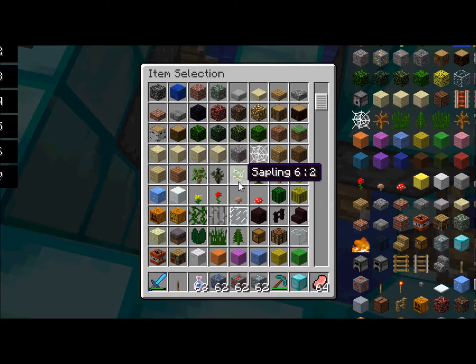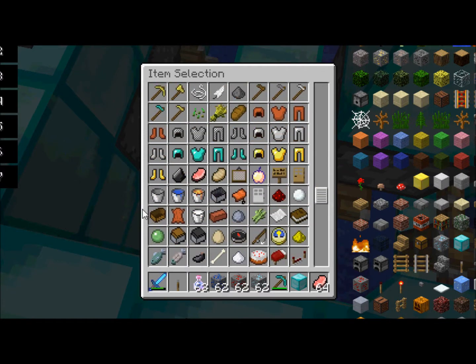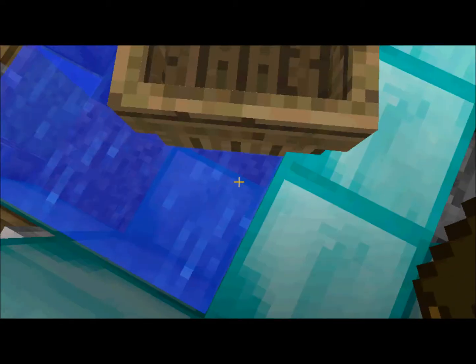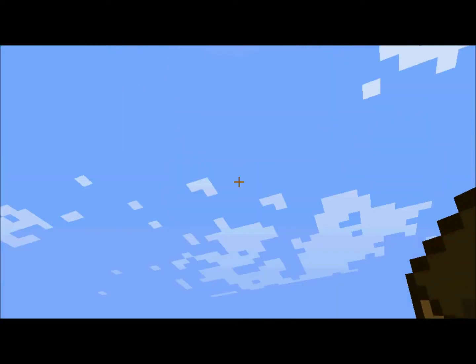It's really simple. All it is is opening up a few pistons to let water through. That's literally all it is. So I'm surprised no one's done it.